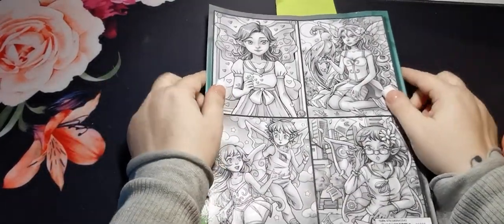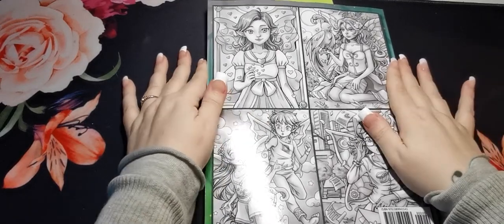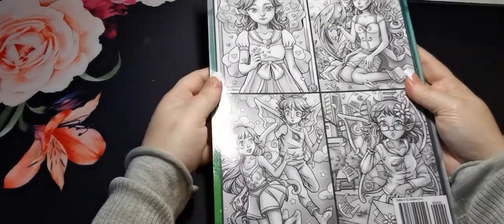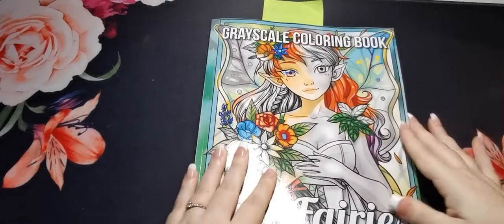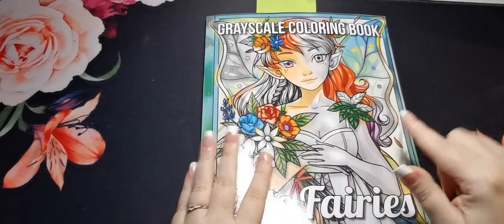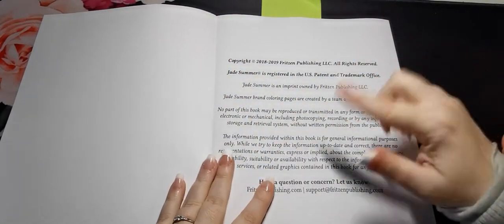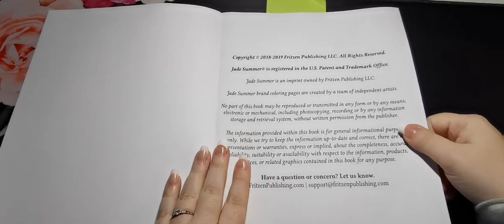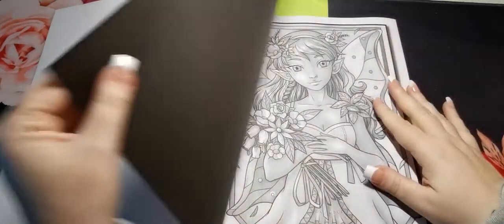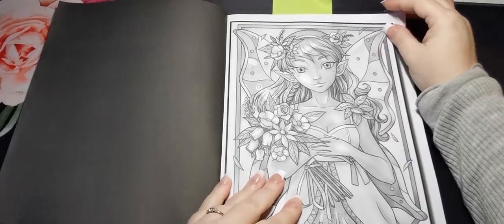Here is the back of the book, so we've got four images taken from the inside so you can see the kind of things that are in here. With this book you do get two of each image, so we have one full set of images and then we start again. On the inside page we have all of our copyright information and then we jump into our images.